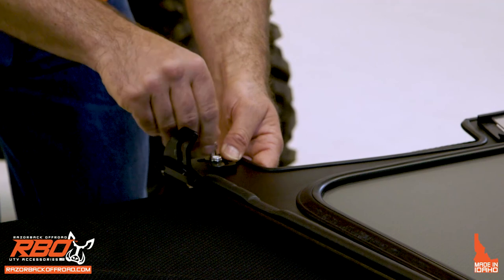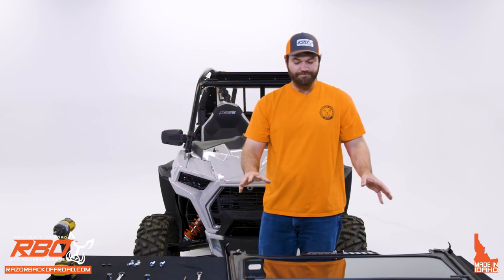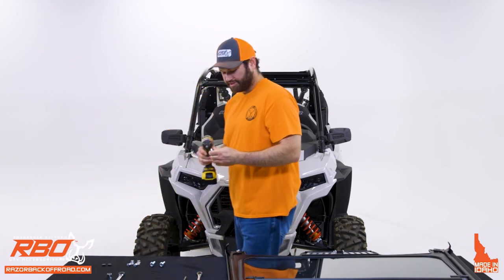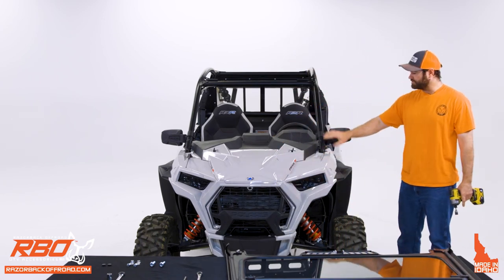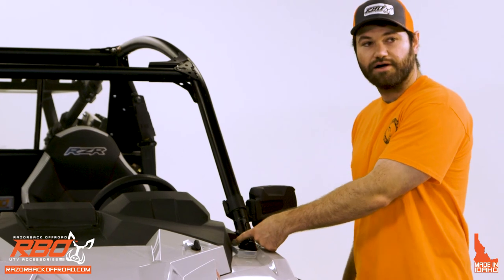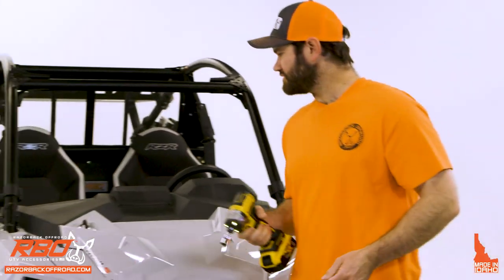Leave everything hand-loose for now. Once you're done with that, we're going to put it onto the machine. But first, grab the 15mm socket and remove the bottom bolts of the roll cage — just the bottom bolts. Make sure you save the stock nylock nut that comes stock on the machine.